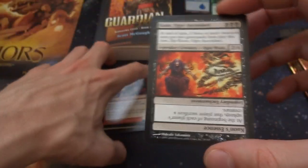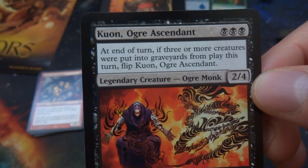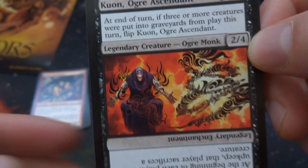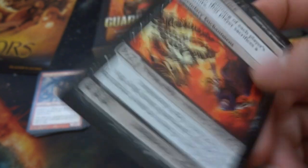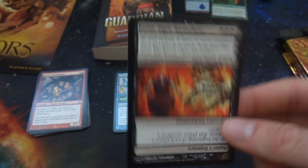And the rare I got — it looks like I got a flip card. It is Kundo Ogre Ascendant — three black to play. It's a 2/4. At end of turn, if three or more creatures were put into a graveyard from play this turn, flip Kundo Ogre Ascendant. When flipped, it becomes an enchantment — at the beginning of each player's upkeep, that player sacrifices a creature. So it turns from a creature doing some sort of chant into the chant itself. That's a pretty good enchantment for three mana if you can make three creatures die.